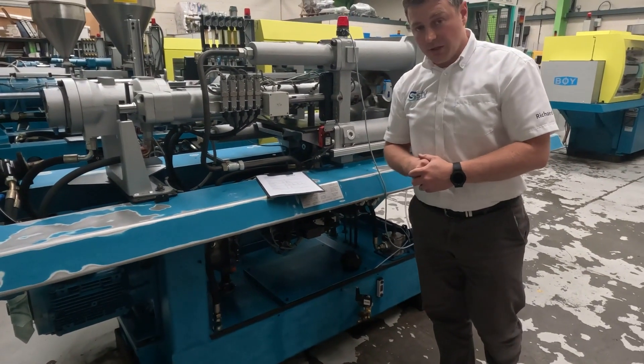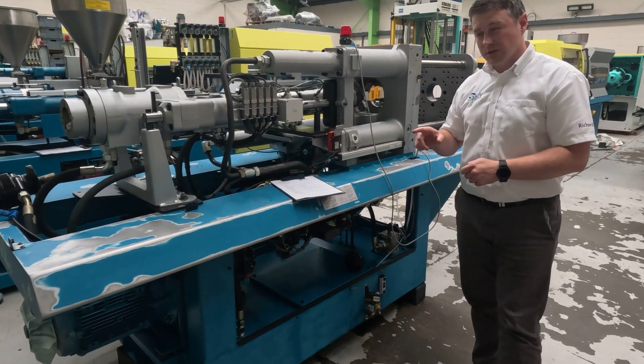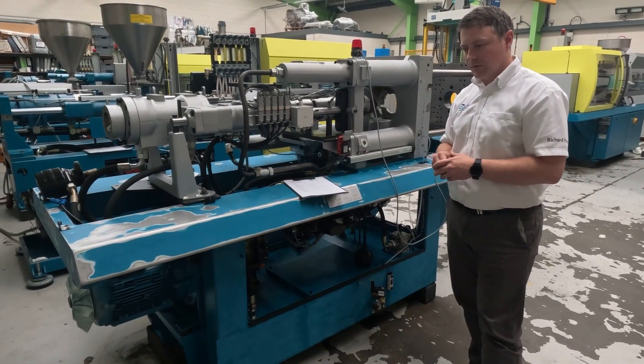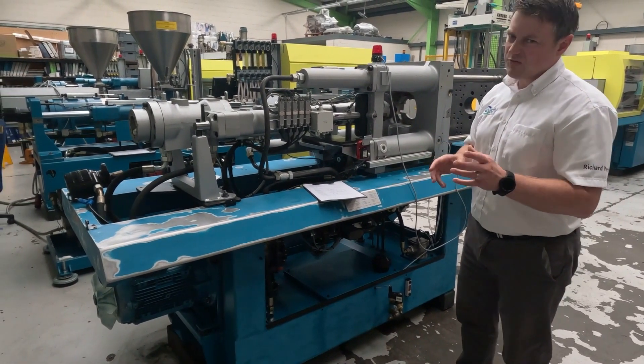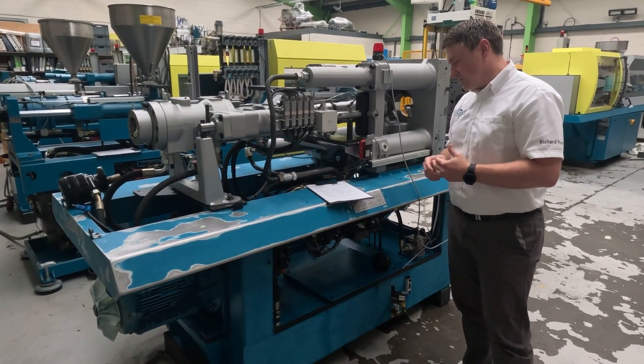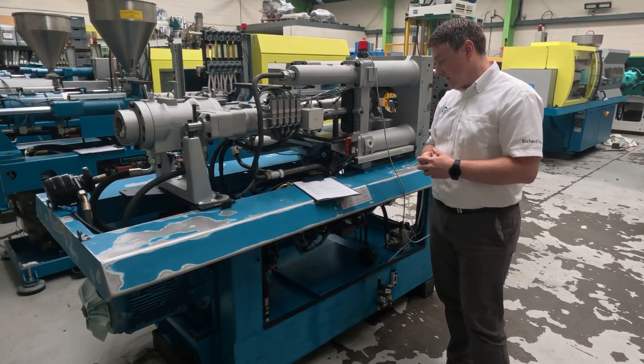The next two and final bits for the general data are the net weight of the machine, which is pretty much always given without oil. So you have to remember that if you are lifting machines with oil in them, you have to be a little bit careful in case it's not a sealed tank. In this case, the machine is 2,250 kilos — just over 2.2 tonnes.